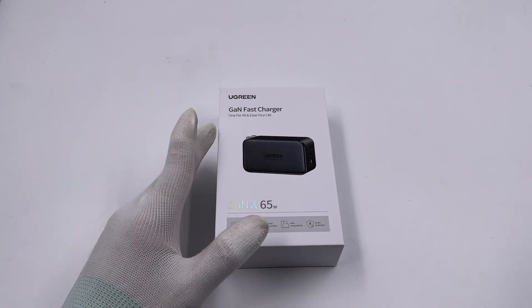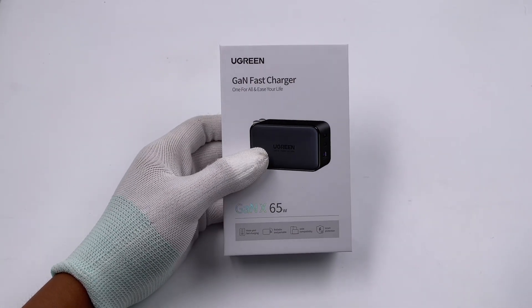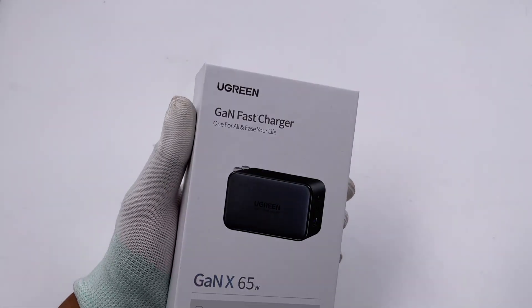Hi guys. Welcome back to today's video. We've taken apart the 20W mini charger and all-in-one 100W charger from Ugreen. And today, we're going to take apart another 65W charger from Ugreen.